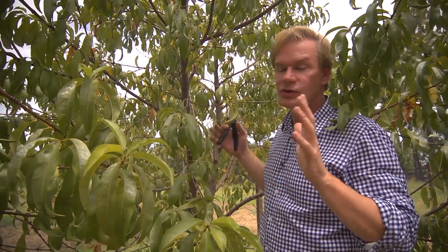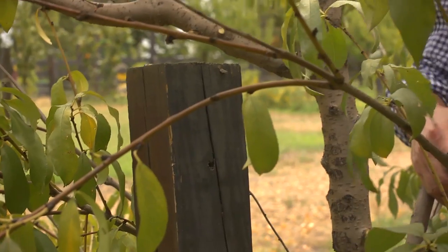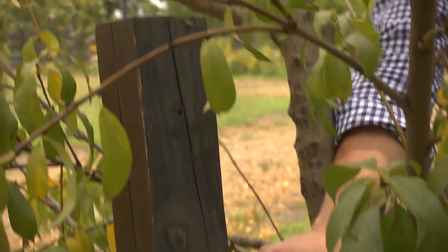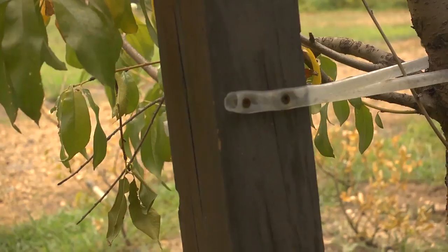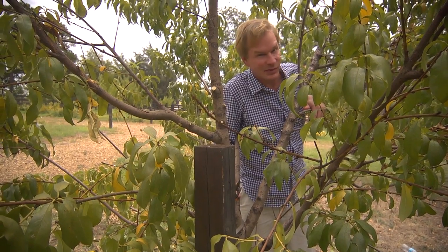Another thing you want to keep in mind: these trees can become so laden with fruit, you just can't believe it. So I put a 4-inch post or stake in the ground next to the tree and then tied it with some of this plastic tubing. You don't want to use wire because it'll cut into the trunk of the tree. If it does that, it'll weaken the tree and also open it up to disease and insects, which is not good.